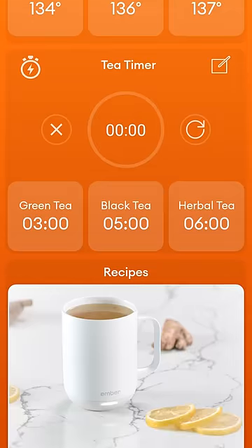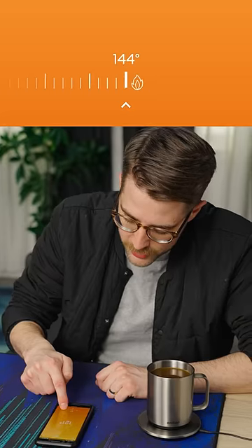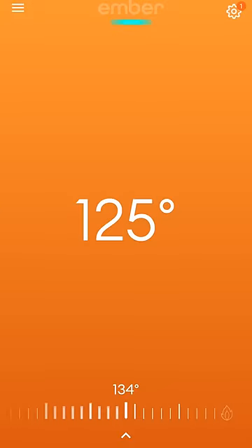You have to sign in. You've got temperature presets for different types of drinks. Okay, that's a bit cold for my tastes. Let's heat it up. 134 — it's still only at 125.